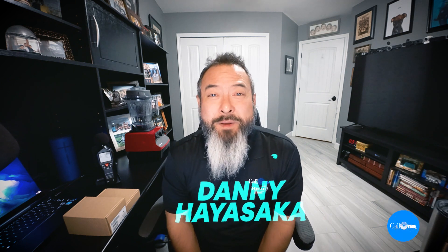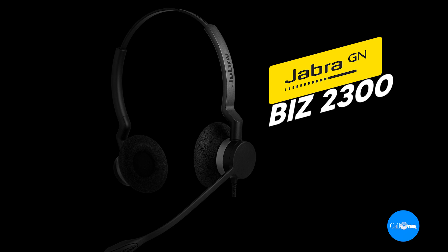What's up? Danny Hayesok here with Kal1A, helping people do their business better. Today we have the Jabra Biz 2300 series.